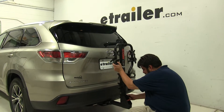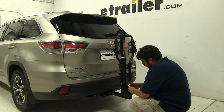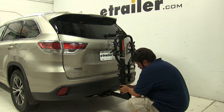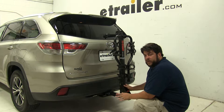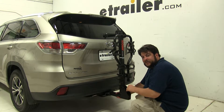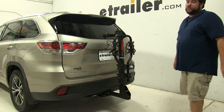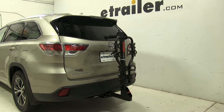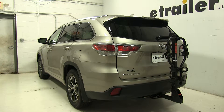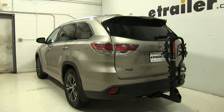Reinsert the pin and clip. Now this bike rack only works for 2-inch hitches and comes with its own anti-rattle bolt, which is going to take out the shake and play in the shank to make for a much smoother ride. And there you have it for the Curt Premium 4 Bike Rack, part number C18064, on our 2016 Toyota Highlander.